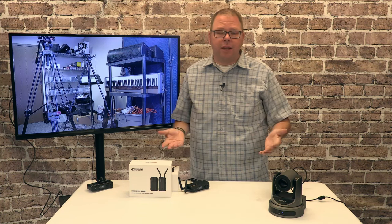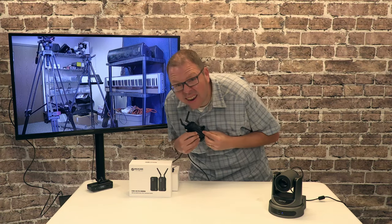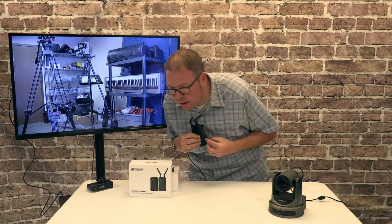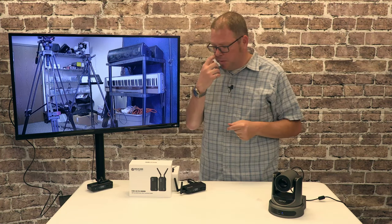Now, if you're using a separate audio source, like a lavalier mic or something else, you're not really going to hear it — but it is there. I don't know if you can hear that, but it is there and it is something to be aware of.